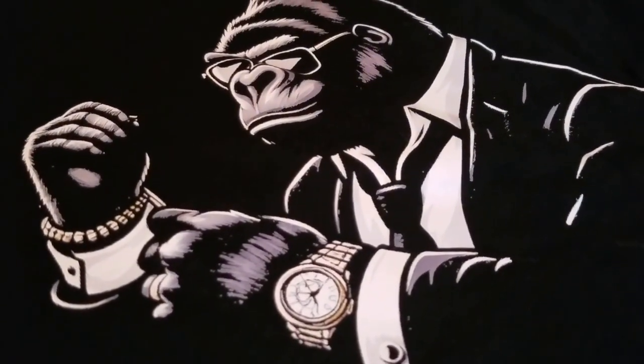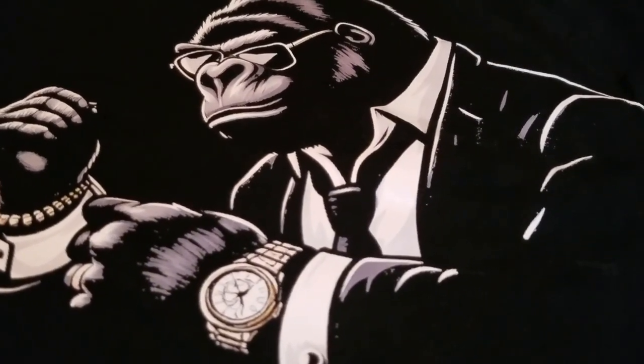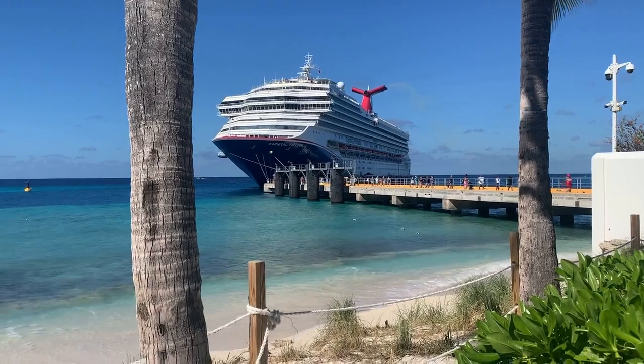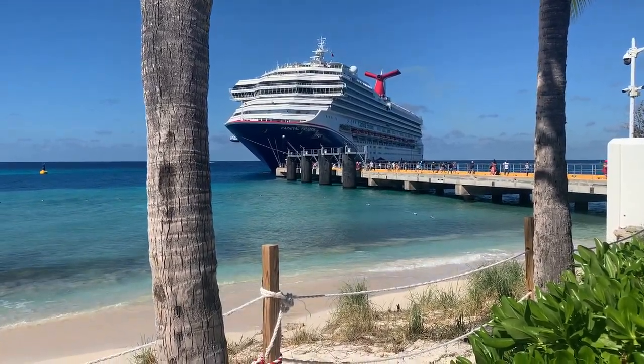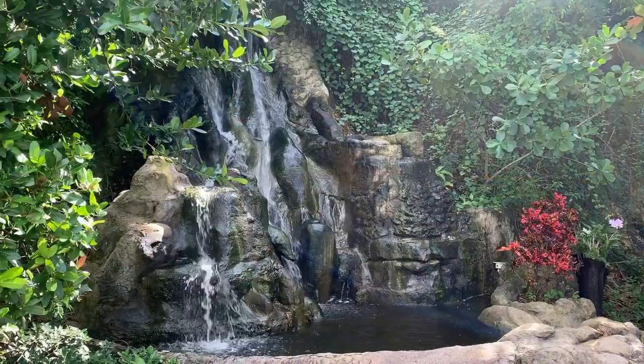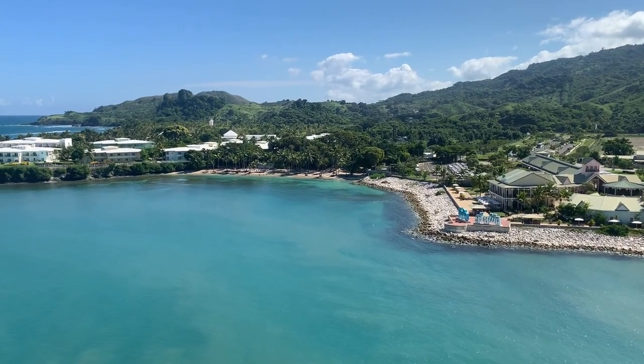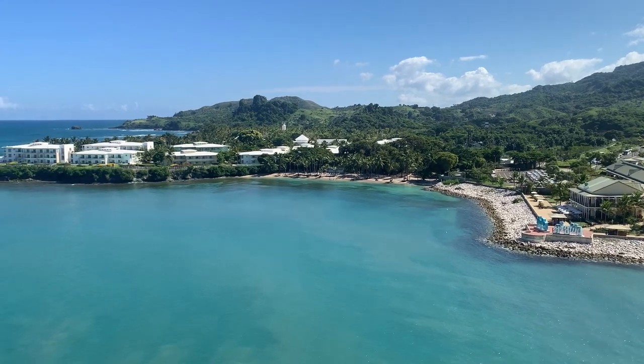It looks like that print is going to adhere to the shirt, and the printer is still functional after some extended time away. If you like this video, consider giving it a thumbs up. I had a great time on my cruise and I had a lot of fun making this video. So until next time guys, good luck and good night.